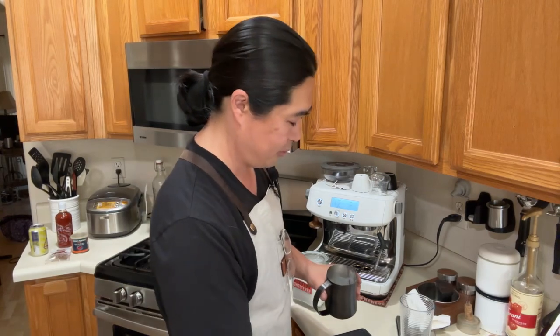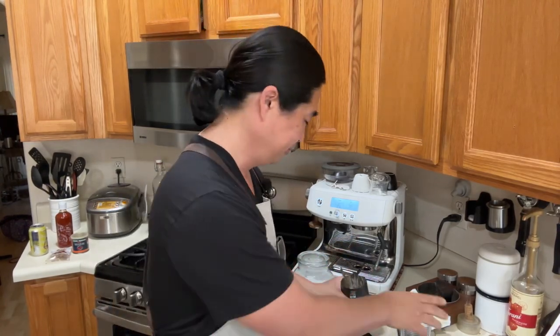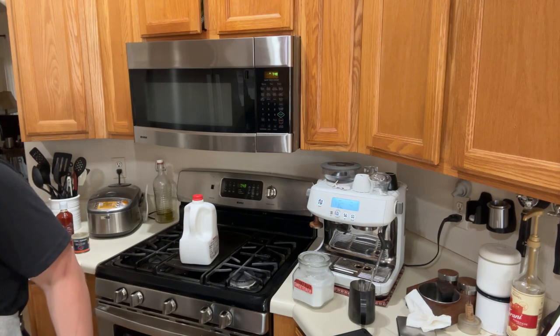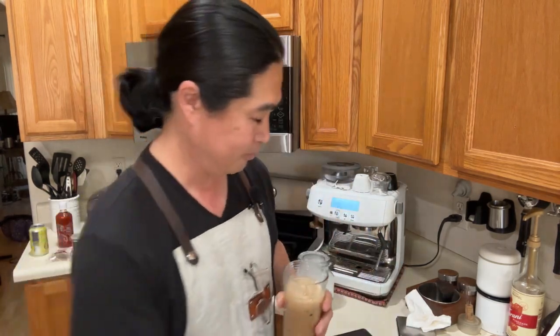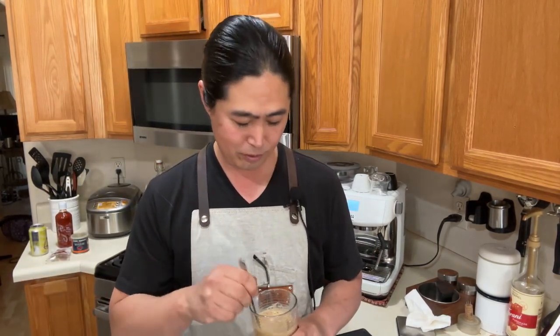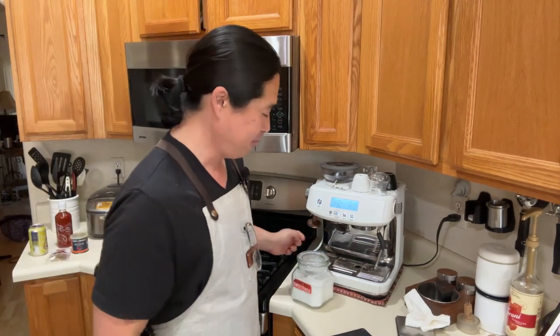I'll mix it well and dump it over ice — this is not for me, it's for my older son. So I don't want to waste the latte, that's how I do it. I'll have one quick taste — wow, I do miss this. Ian, your coffee's ready!